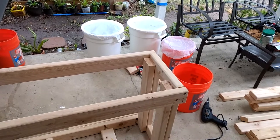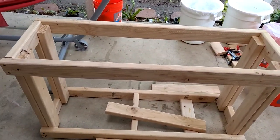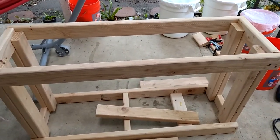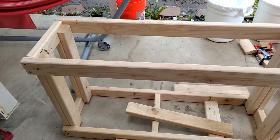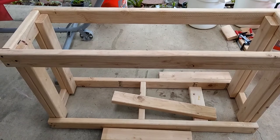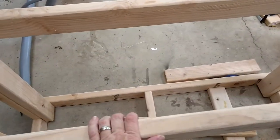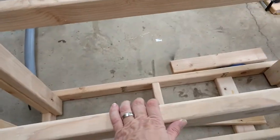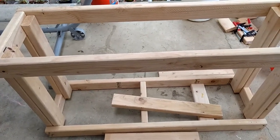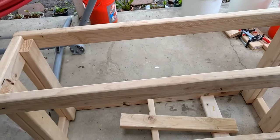I'm on my back porch, and this is the aquarium stand I have started on. It's still a work in progress — it's not completely finished. I've basically got the frame finished and I still need to fill it in with some additional wood. It's pretty sturdy so far. It's a little uneven because the back porch is uneven, but hopefully it'll be level when I bring it inside — it seems pretty level right now, so it should be fine.